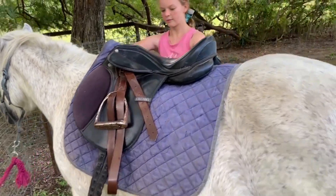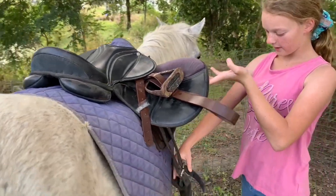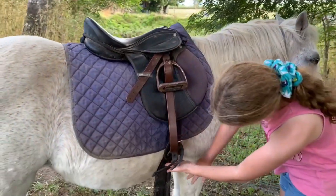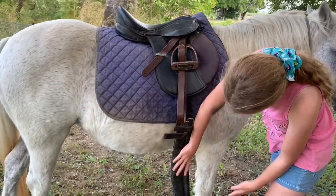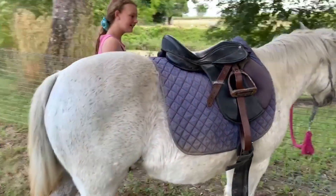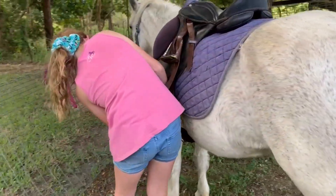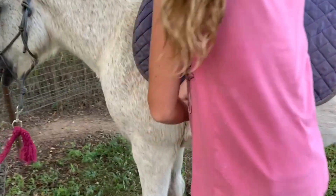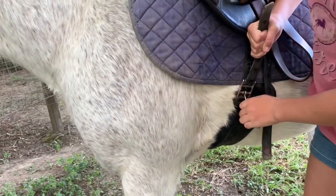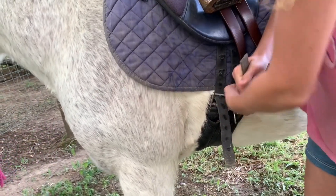Come over to this side and make sure your girth straps aren't twisted. I like to position the saddle girth back a bit from normal because Trinket's roly-poly. Then grab your girth — Trinket's puffing again — and tighten it, making sure you get the coat out from under it. Trinket's got a fluffy winter coat right now.